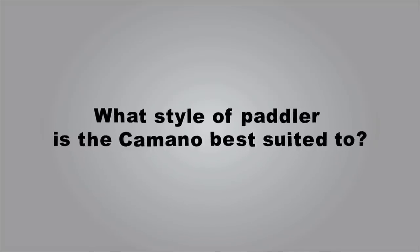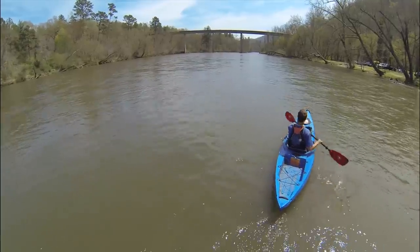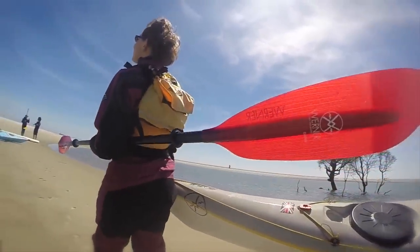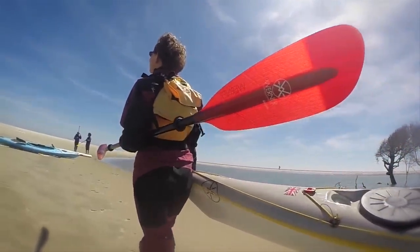What style of paddler is the Kamano best suited to? The Kamano is a low angle blade design. You can learn more about low angle versus high angle paddling right here at WernerTV. It has a mid-sized blade, so it fits the widest range of paddlers.